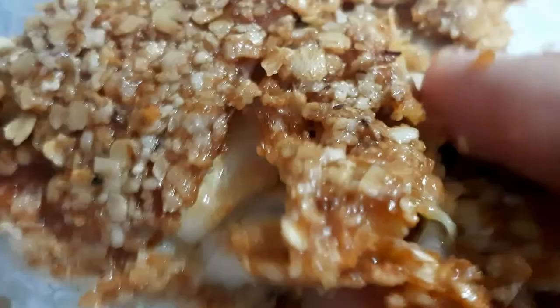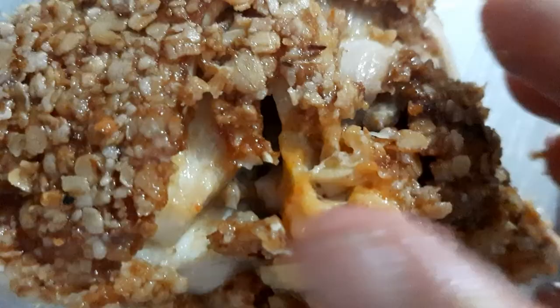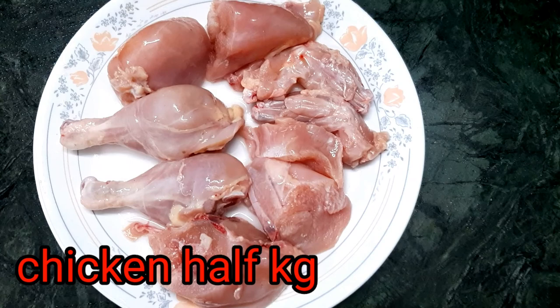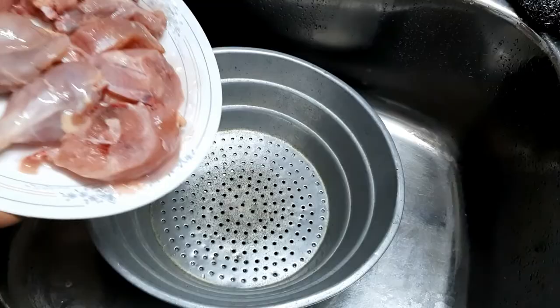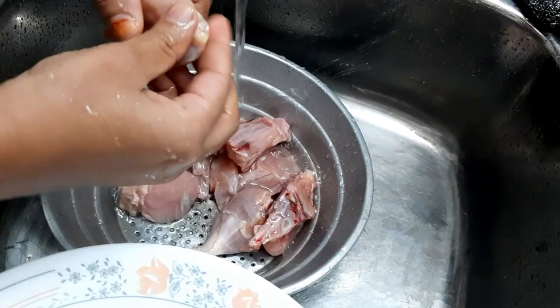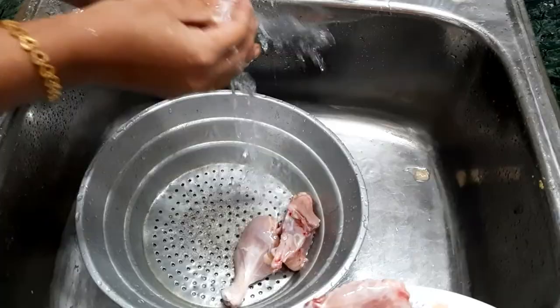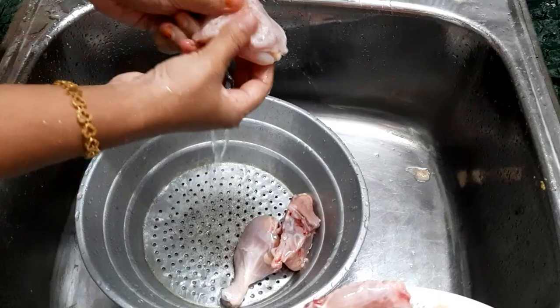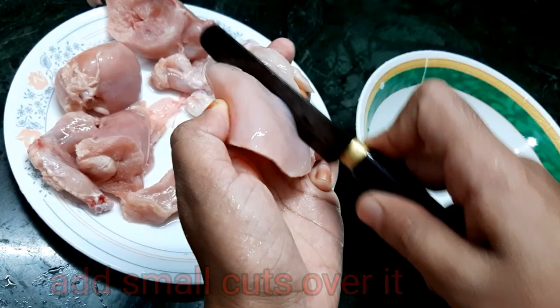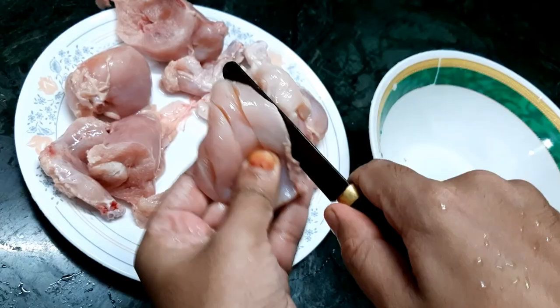Now we put the chicken into a bowl. Let's cut the bone here — how to clean the chicken. Add the sauce to the masala. The recipe is ready, clean the chicken with the masala.